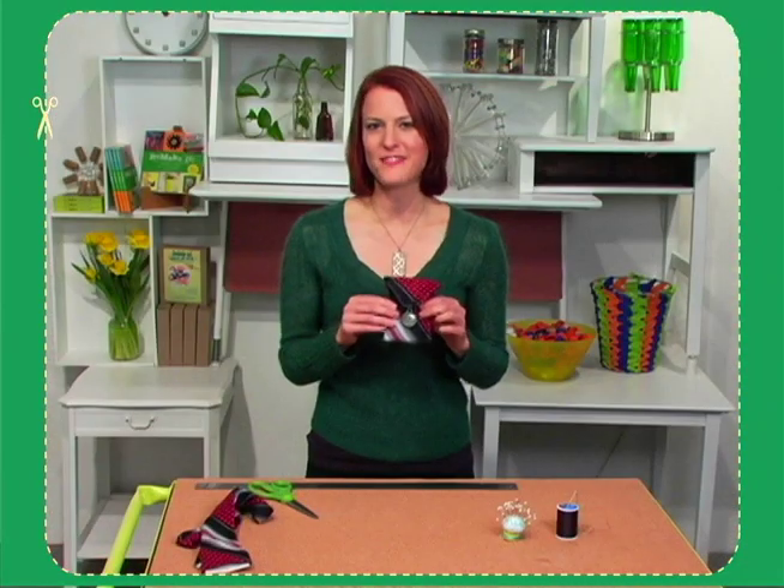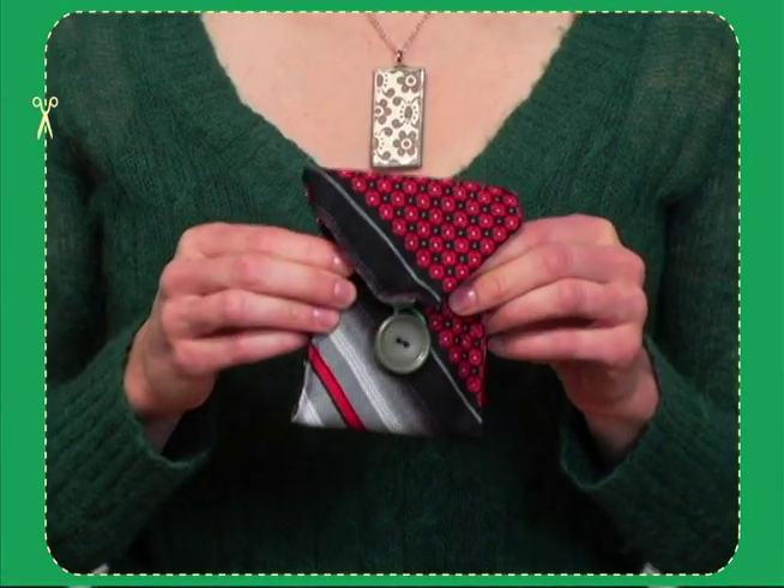This makes a great gift for Father's Day or any occasion. For more do-it-yourself projects like this one, please visit TiffanyThreadgold.com.